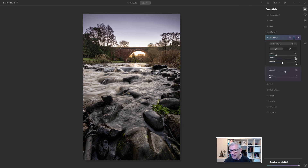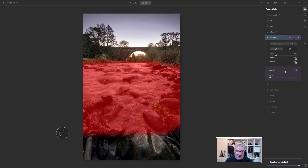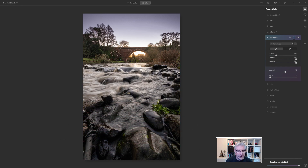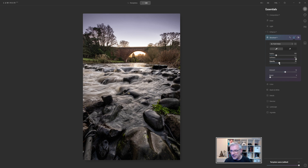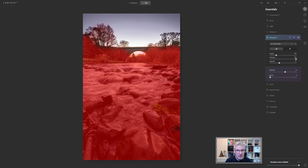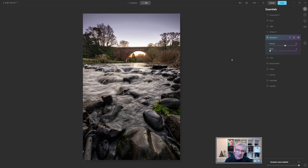I'm really happy with the Structure, but I want to remove it from the sky. I'll set the Opacity to 100% and paint the Structure in across the image — through the foreground and midground. Then I'll pull the Opacity back to around 35% and add some Structure up through the trees as well. The before and after shows a clear difference from using the Accent AI and Structure AI tools.